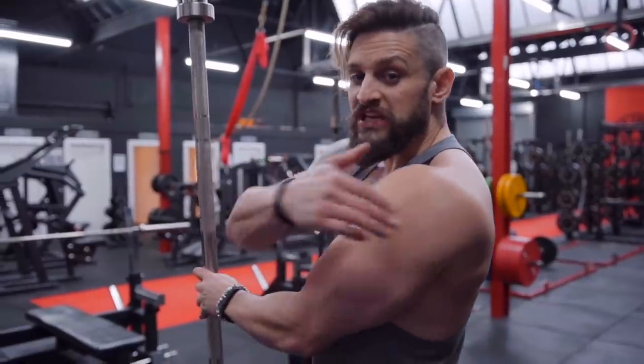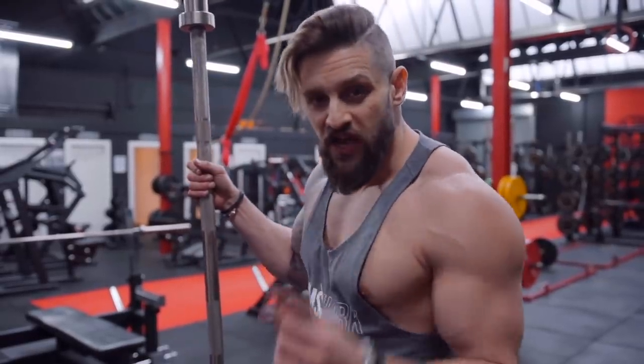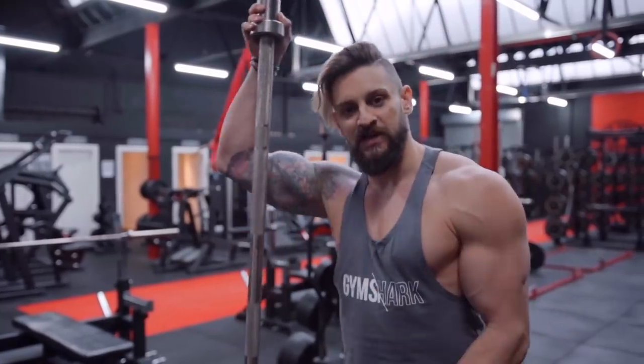If you want big shoulders, you need big rear delts — they're what make them look 3D. For that, I've got a great exercise that all you're going to need is an Olympic bar.